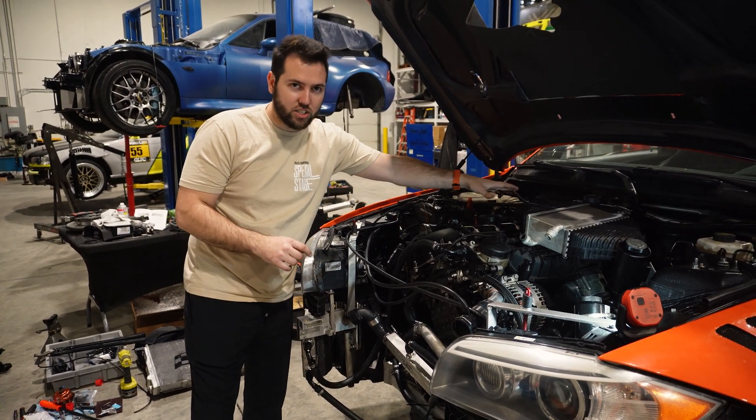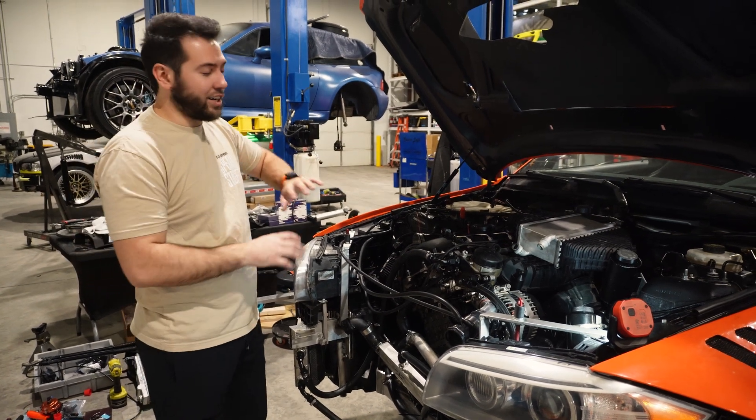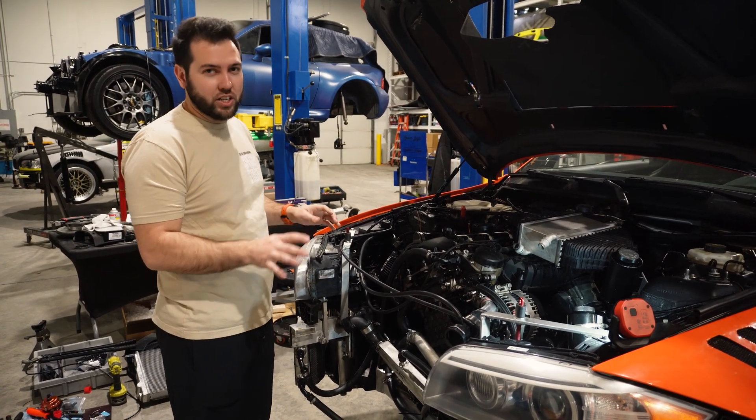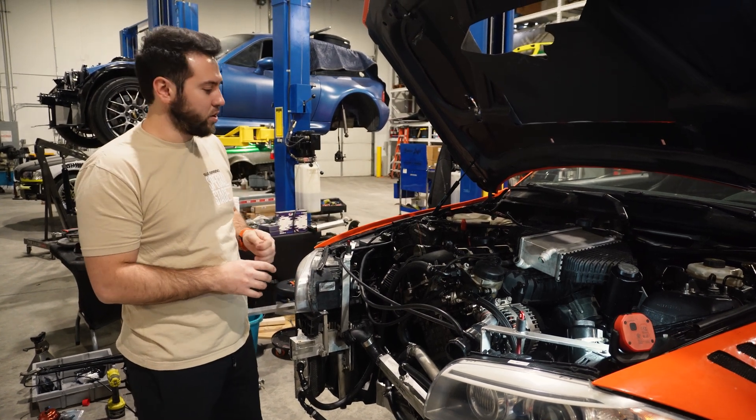Mine is a single bottom-mount turbo so it's going to be a lot easier — I just have to come up and instead of going forward, go over the engine to the intercooler. I'll still need to make a charge pipe. If you had twins, I'm not sure if that would work — we have a buddy who wants to come over and do some testing now that I've got a bunch of stock F80 parts to work with.